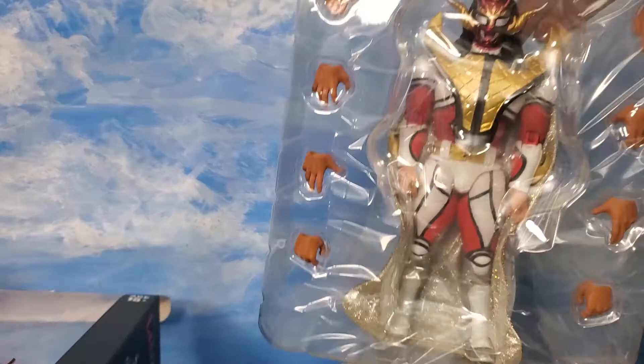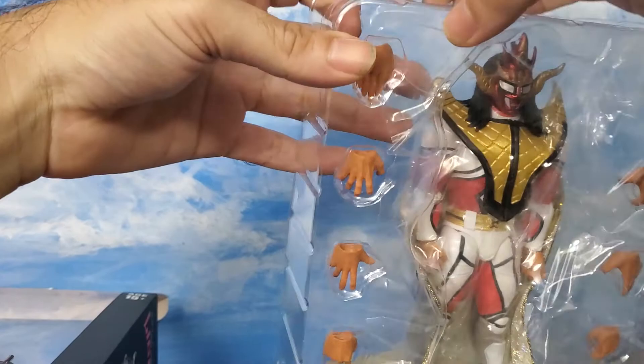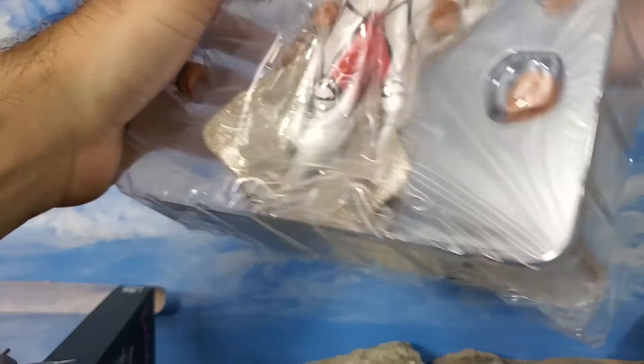He comes with a whole bunch of hands — look at that. There's something about these Storm Collectible toys that's very interesting to me. They've been doing a lot of Street Fighter, they did some Hulk Hogan ones. I'm thinking of getting the Hulkster and the Liger. What if Liger and Hogan were merged — it'd be Hulk Liger! Super Liger! Chris Jericho! That's a lot of plastic here.